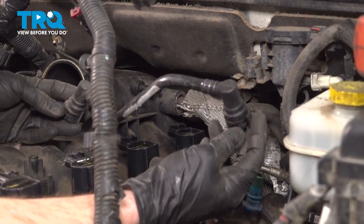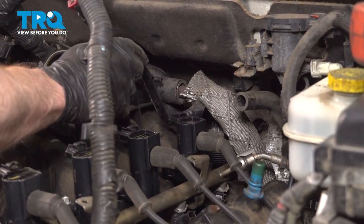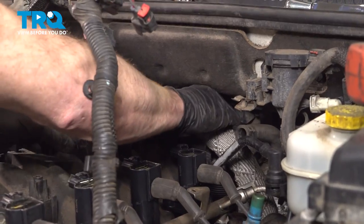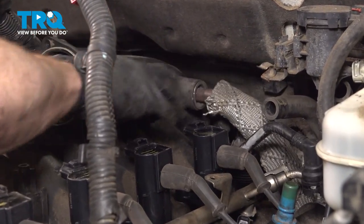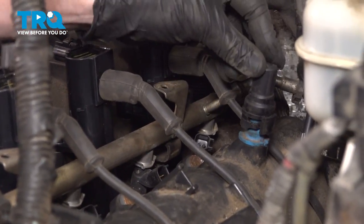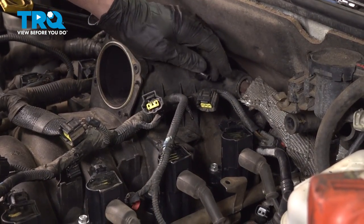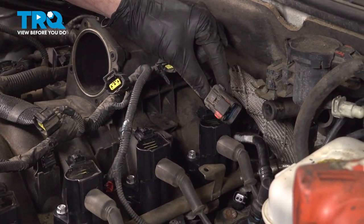Move along to installing your breather tube. We'll bring it right down to the backside of the intake here — slide it into position and listen for a click to make sure that is completely secured. Let's connect this in as well. Now let's start setting the wiring harness down into place — we're gonna leave it loose while we continue connecting our electrical connectors.